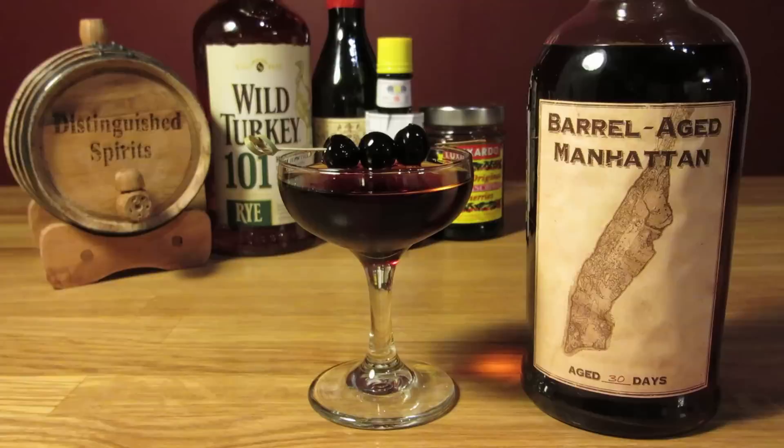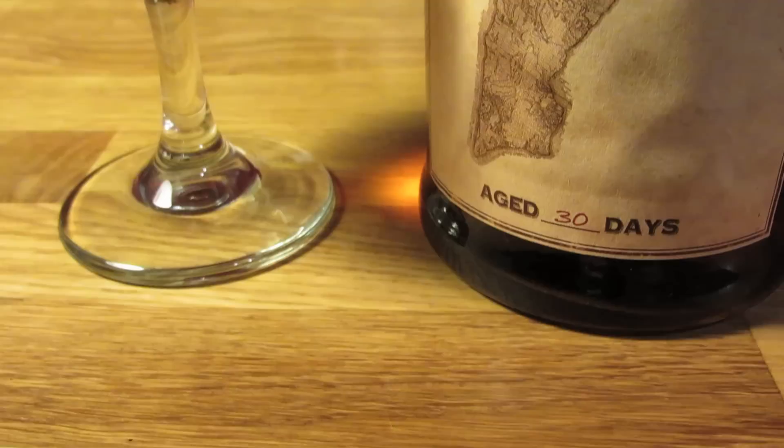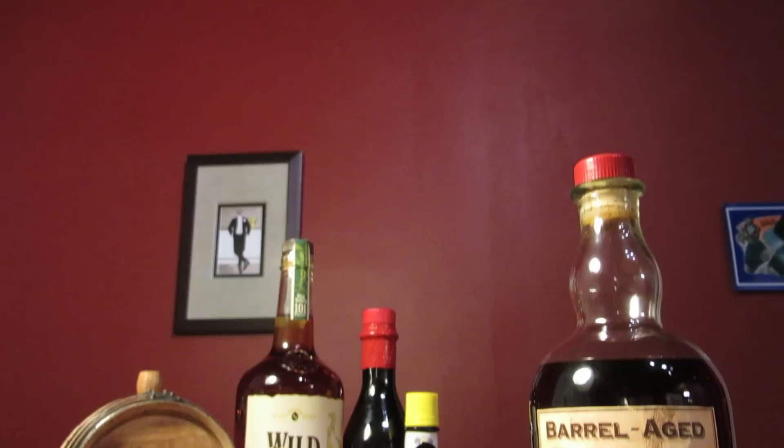I'm certainly an advocate for the use of rye in a Manhattan. Just as Irish whiskey makes a Paddy and Scotch whiskey makes a Rob Roy, a Manhattan should be made with rye. If you absolutely need to make it with bourbon, take a tip from David Wondrich and make sure it's at least 100 proof. The 100 proof or higher rule applies to rye too — a lower proof rye does not do the drink justice.